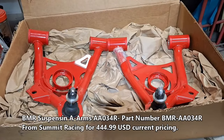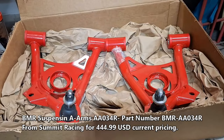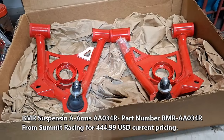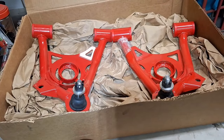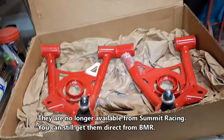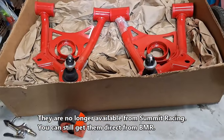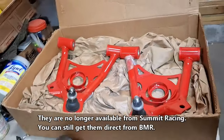These ones here are the proper ones for this car. I was using Mustang ones before - the problem with them is they move the ball joint one inch out, and I didn't like the look of the tire because it was too close to the fender lip. So I'm putting the proper ones in which are shorter, so it'll move the tire inboard one inch, which is how it should be from the factory.